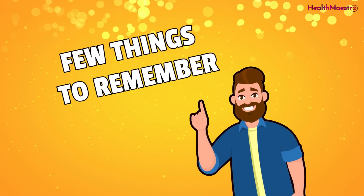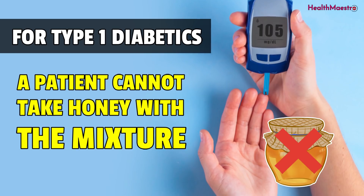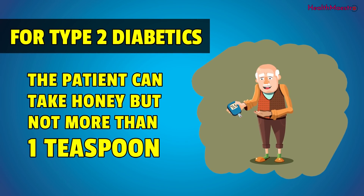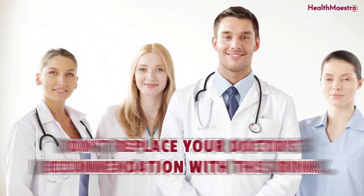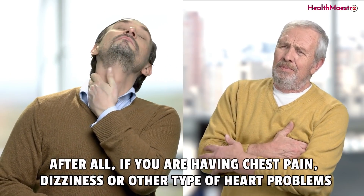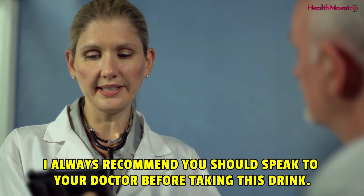A few things to remember: for type 1 diabetes, a patient cannot take honey with the mixture. For type 2 diabetes, the patient can take honey but not more than one teaspoon. Don't replace your doctor's recommendation with this drink. If you are having chest pain, dizziness or other types of heart problems, I always recommend you speak to your doctor before taking this drink.